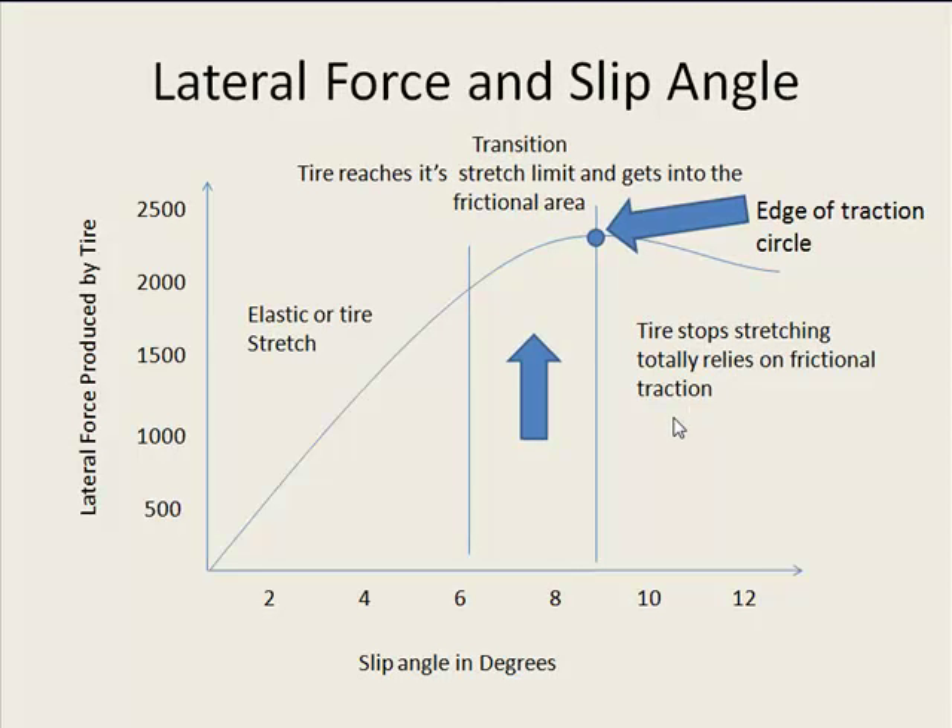This graph here shows the relationship between the amount of grip your tire can put out versus the amount of stretch that's put into the tire. If you look at this sloping line here, you're starting to stretch the tire and the grip is increasing as you stretch it. You get up into this area and the tire stretch is starting to slow down — you're actually getting into an area of friction where the friction between the tire and the track is mainly what's giving you the grip. This is the peak of where you want to be. This is where you want to keep your tire at all times — the point at which your tire is stretched at its maximum potential and you are going to produce the most amount of grip and force with that tire.